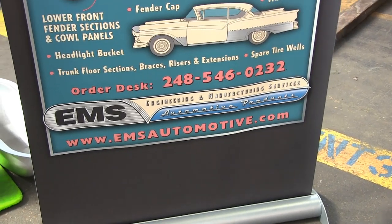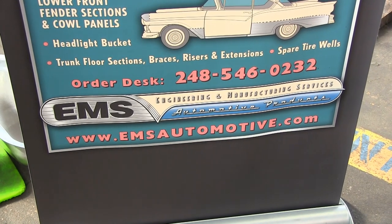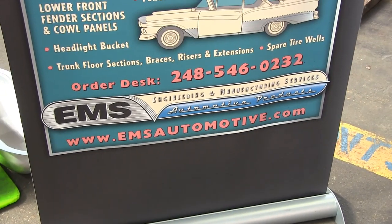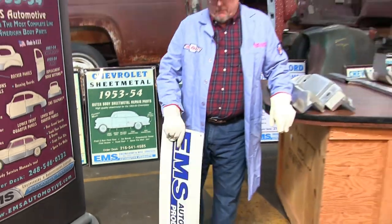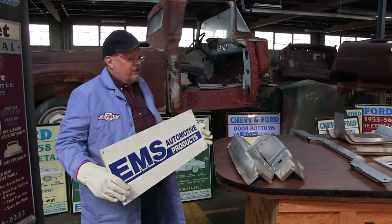Good afternoon. It's EMS Automotive and our telephone number is 248-546-0232, or the best thing to do is go to the website EMSAutomotive.com — everything is on the web.